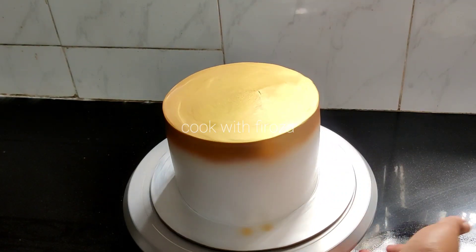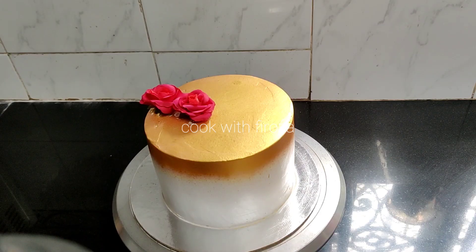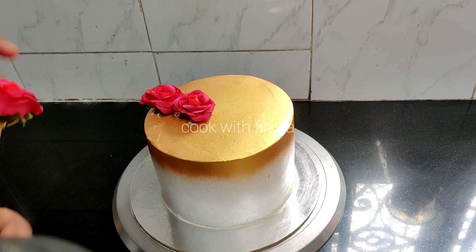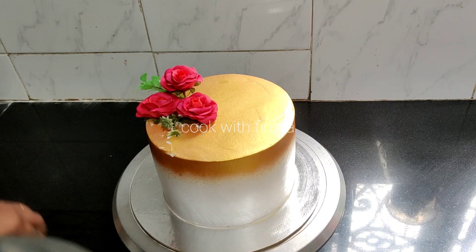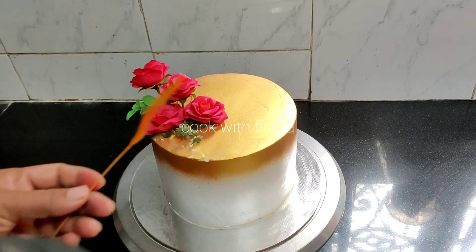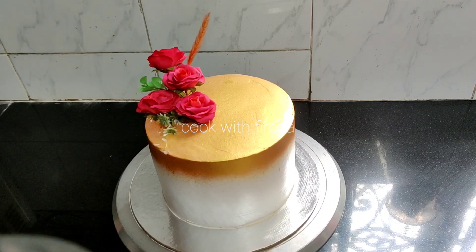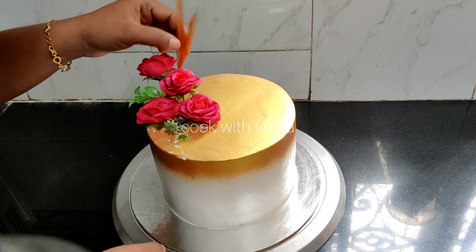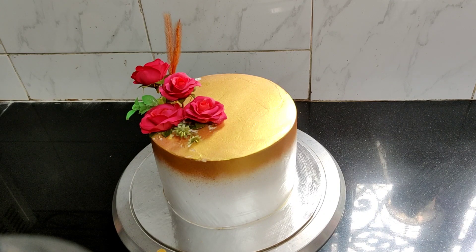I put the gold on the top. I put flowers on the top. The flowers are available in the shop. The flowers are made in height — you can put a stick with flowers and leaves. This is the case that we put in the water.